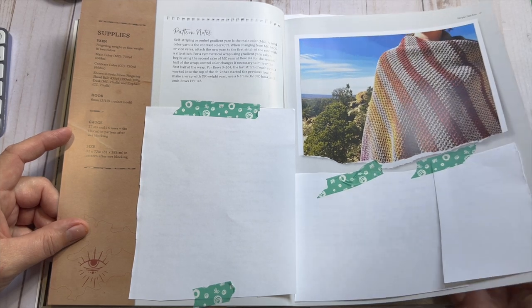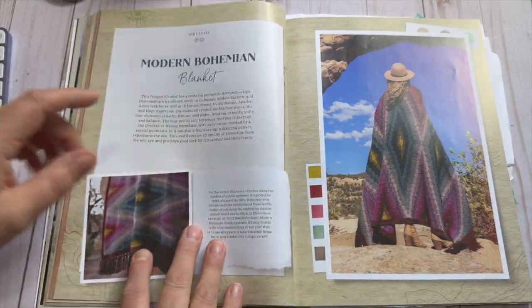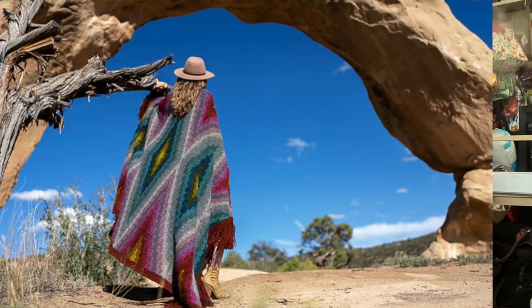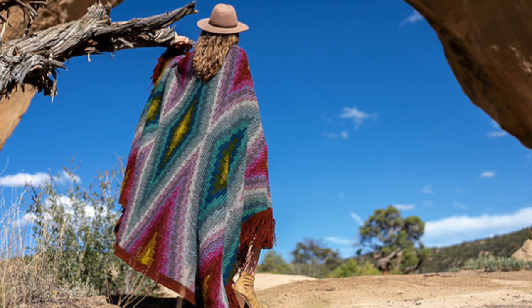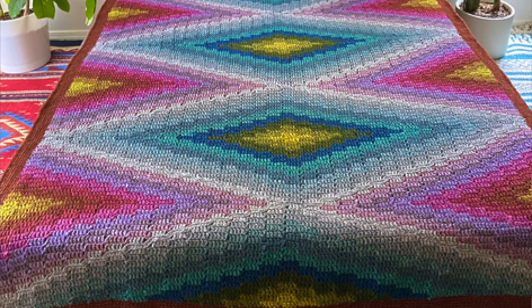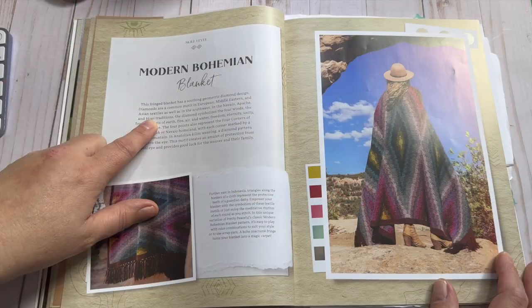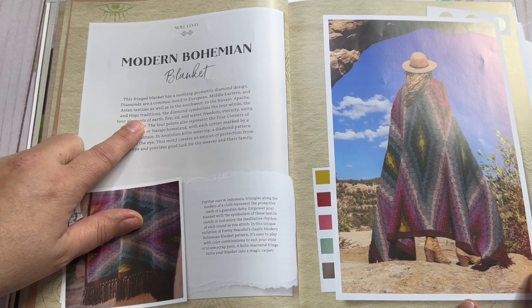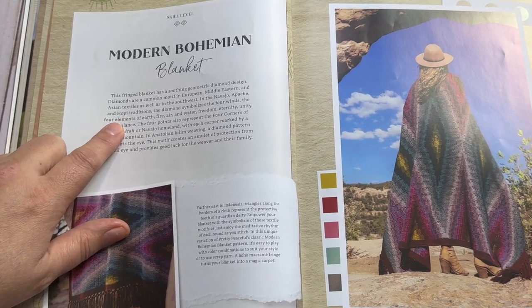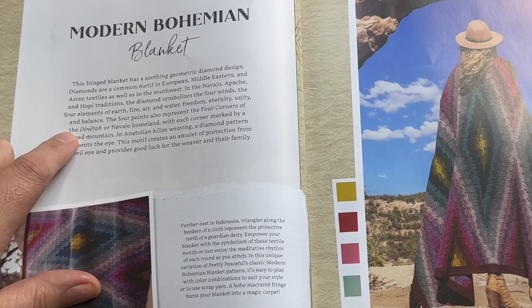This is the blanket that is on the cover, and we're going to pause here because this is only a skill level two — it looks like it would be this very daunting thing, but apparently it's not. It says the fringe blanket is a soothing geometric design. Diamonds are a common motif in European, Middle Eastern, and Asian textiles, as well as in the Southwest in the Navajo, Apalachee, and Hopi traditions. The diamond symbolizes the four winds, the four elements of the earth — fire, air, and water — as well as freedom, eternity, unity, and balance.